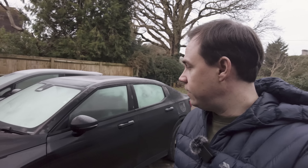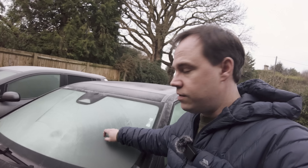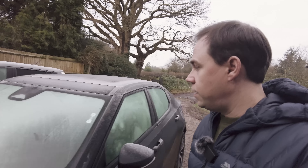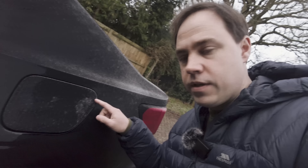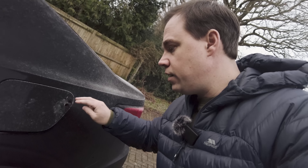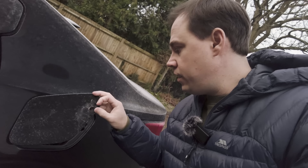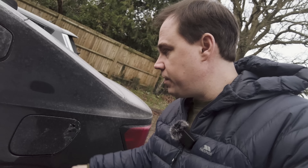Let's first have a look at the car. There's a reasonable amount of ice — not a lot, but enough to need scraping off. One interesting thing to check is what the little charging flap is like when it's iced up. Let's see if it'll open — yeah, it does open. It's not too badly iced around there, which is good, though it might get a bit sticky around the edges.